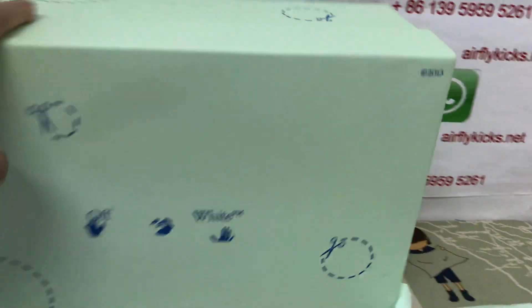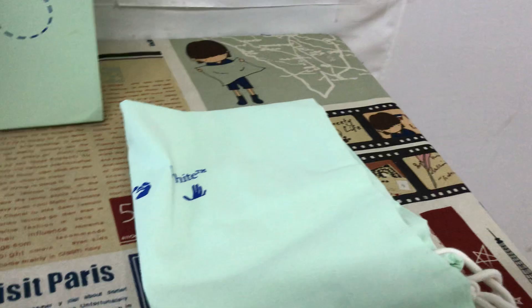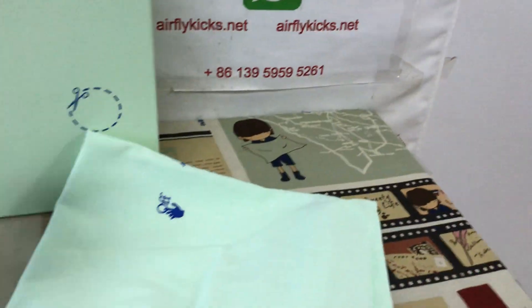The white shoe box, and the dust bag — the dust bag comes with the shoe.